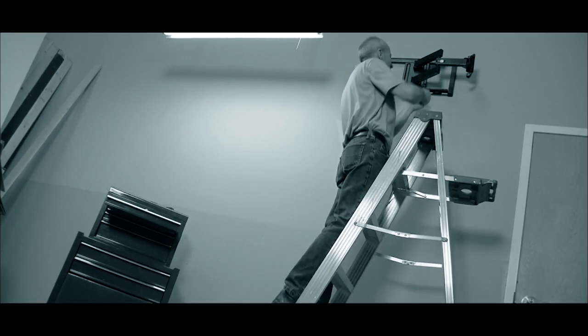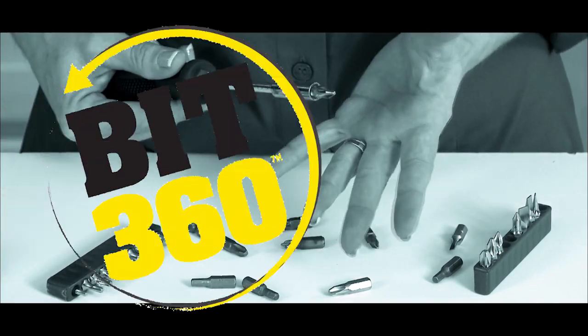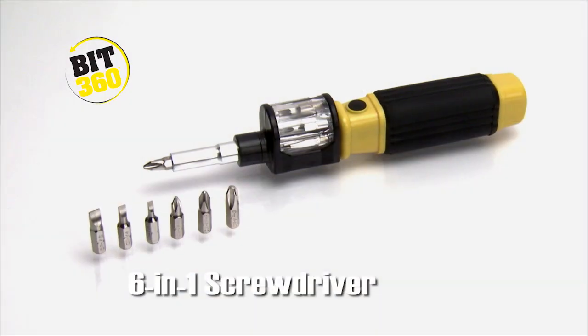Tired of running up and down ladders for the right size screwdriver? Frustrated when you can't find a bit that fits? Hi, David Jones with Bit360.